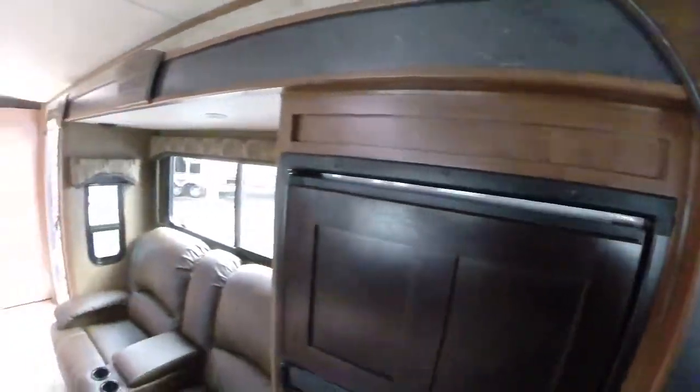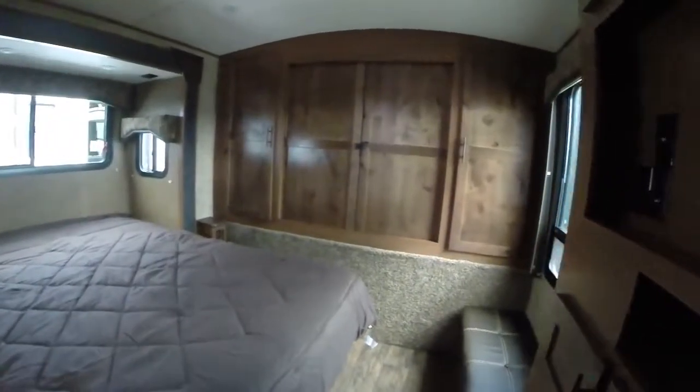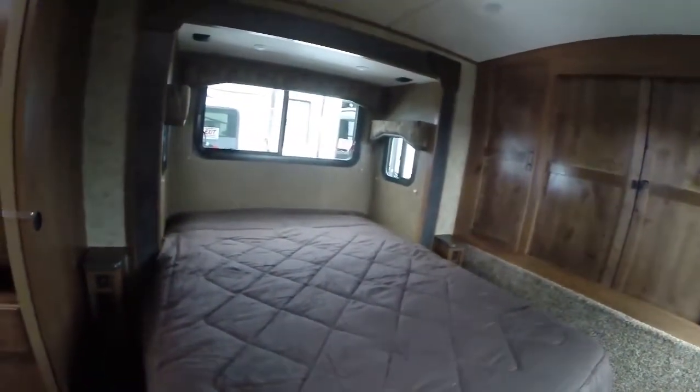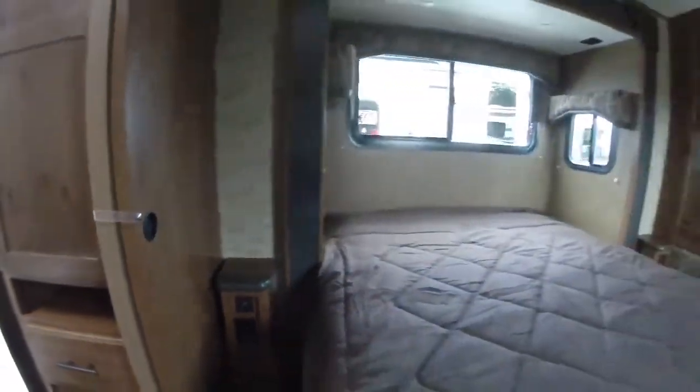Let's go all the way up to the front bedroom. We've got a queen size bed — that's in the slide-out. How they've incorporated it is the headboard is part of the slide. There are also charging stations and plugins on both sides of the bed.